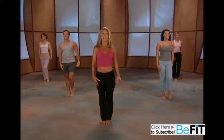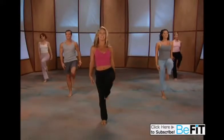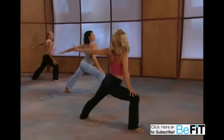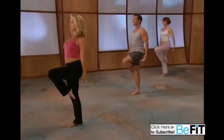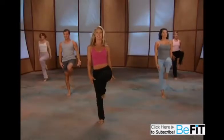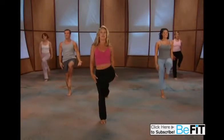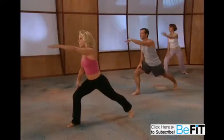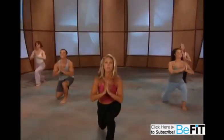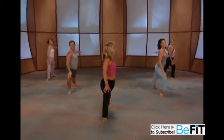Now we're gonna add on — take it down, open up, lift it and lift. Send it back, open it up, forward, lift up again. Down, open up, really get that warrior going. Down, reach forward, lift up. Now add our lunge — take it up, lift forward, down, push away and up.